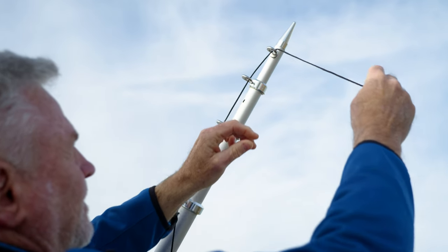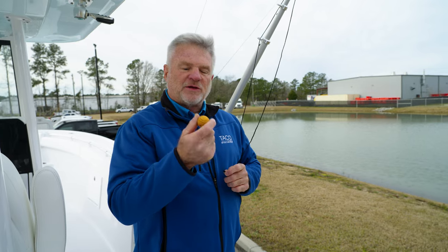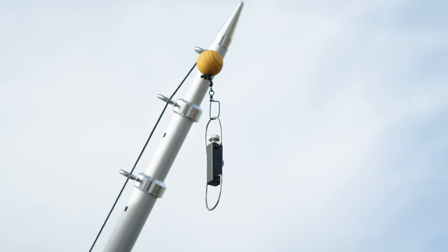The next step after running your line through the eyelets is to simply install the ball stop. The value of the ball stop is to keep the swivel and all of your rigging from going back into the eyelet. That way, you don't have any issues when fishing offshore.